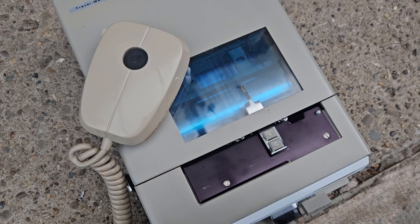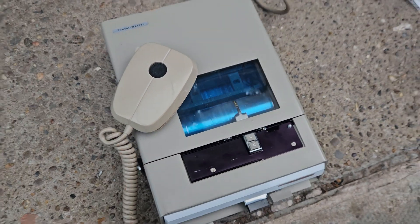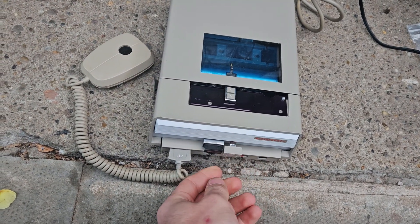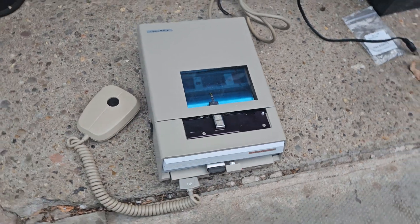There we go. A Dictaphone Travelmaster working. Thanks for watching.